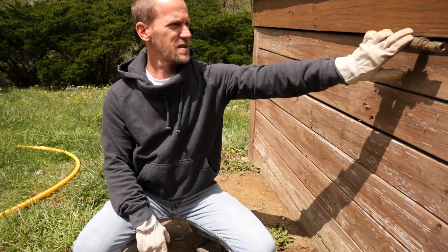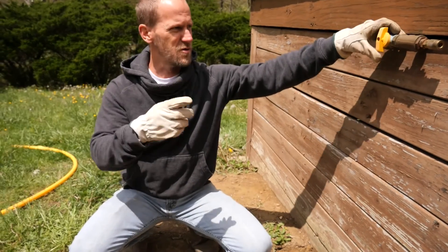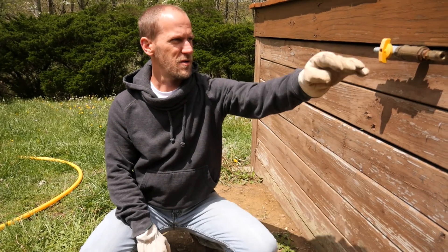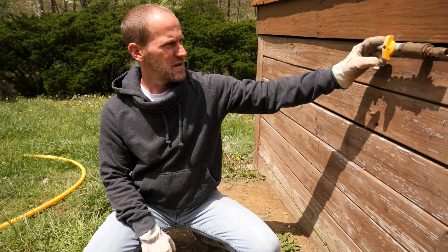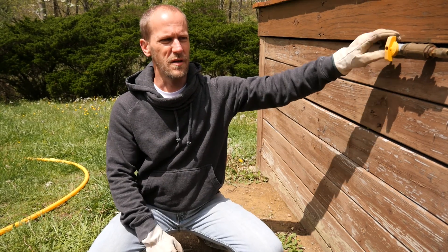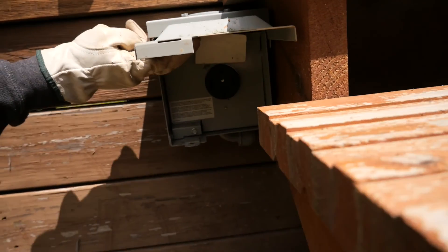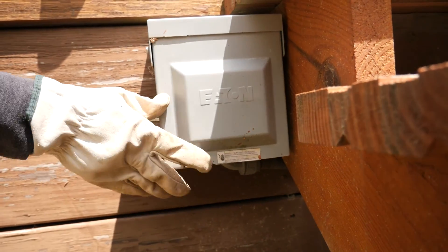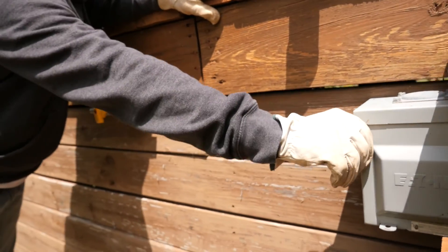Underneath here I have gas coming out right here. Years ago I ran a line from underneath the house, out under this deck, to where we have a quick-connect for our portable generator — that's our generator tie-in right there. And this outlet box here is for hooking up an RV or something similar.